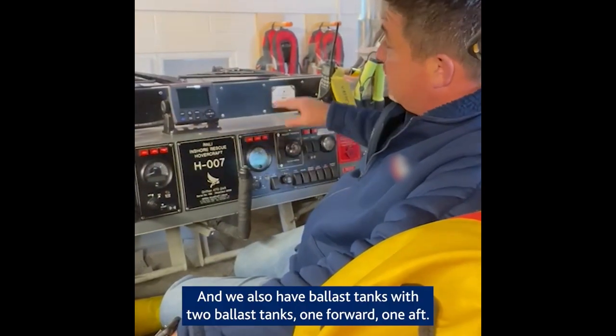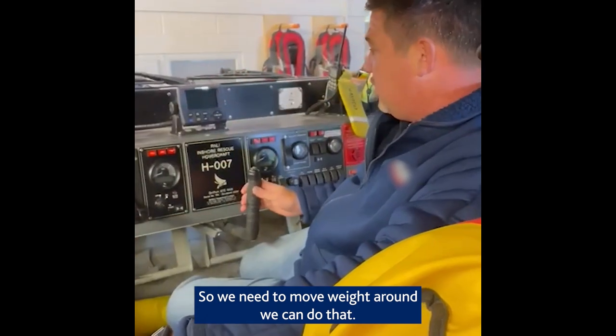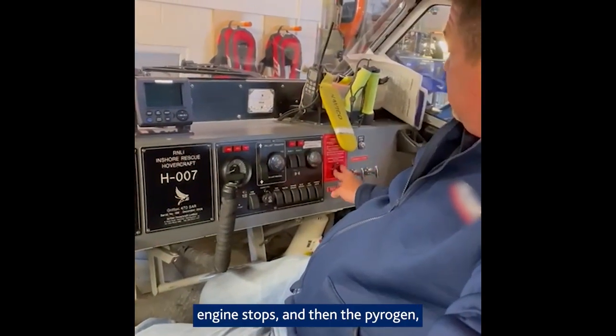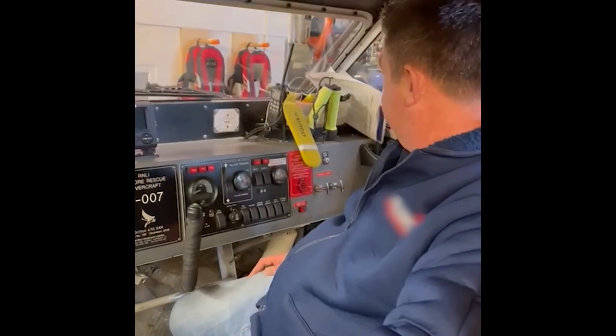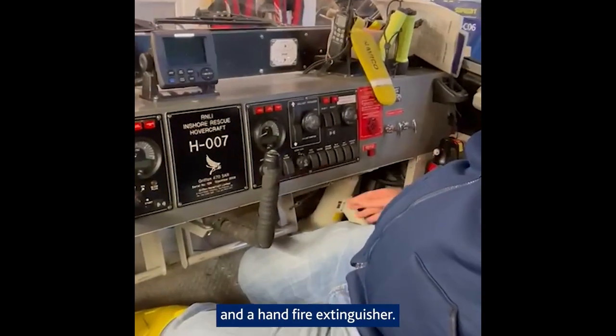We also have two ballast tanks — one forward, one aft — so if we need to move weight around we can do that. We have the engine gauges, bilge pumps, engine stops, and then the pyrogen — if we have an engine fire we can immediately discharge that. We also have an additional VHF radio and a hand fire extinguisher.